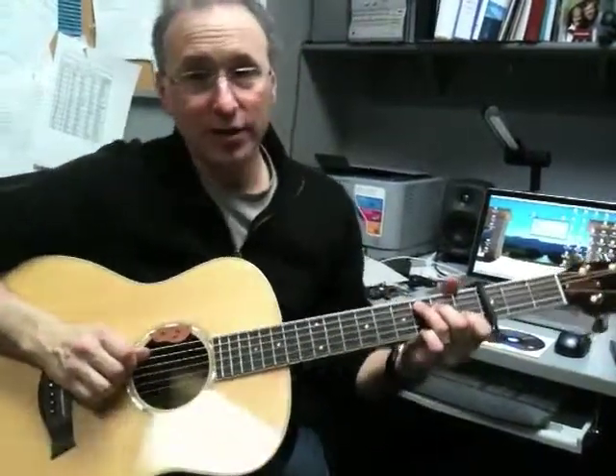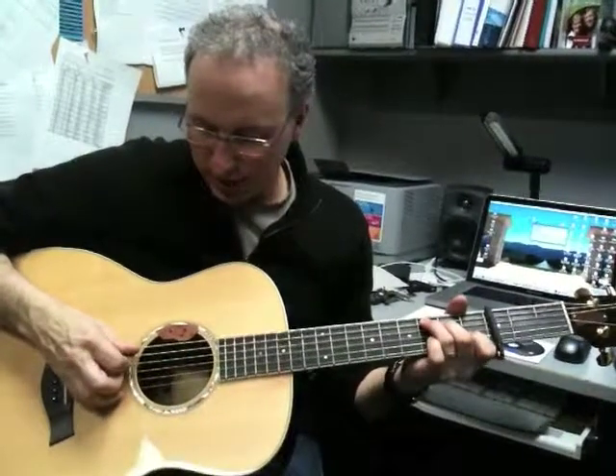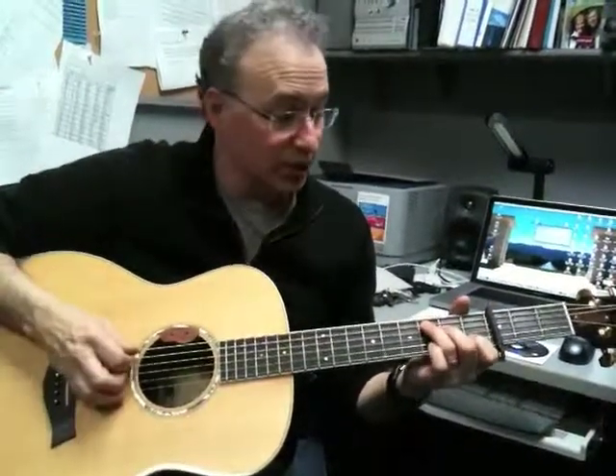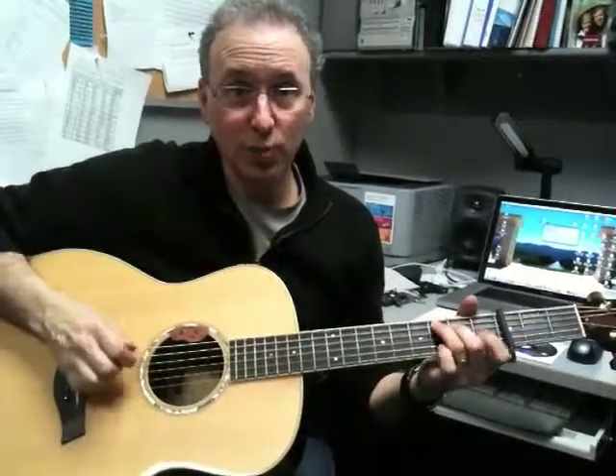So the first chord is the Eb, so I'm playing a C shape. What I'm going to do is work progressively up the strings so that I wind up with a C major 7th as the chord that's open.